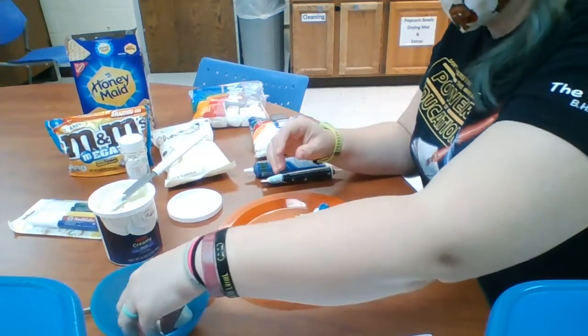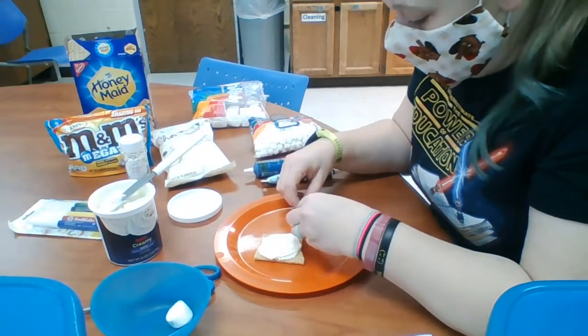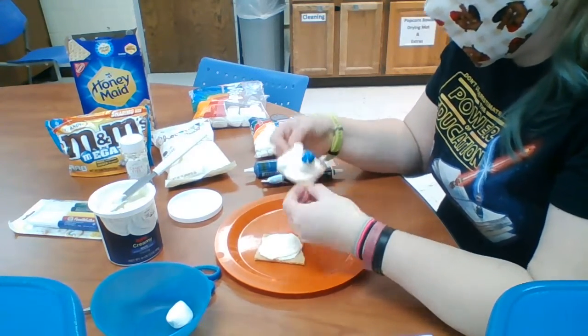The next thing I'm going to do is add my ears, which are just two mini M&Ms. I'm just going to stick those into the frosting in the top corners, just like that.